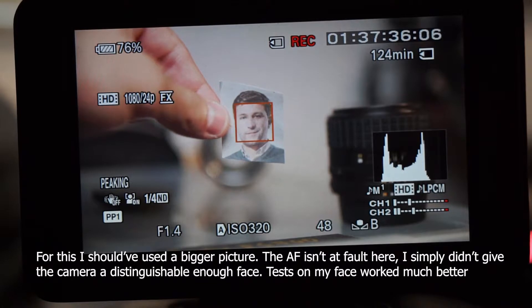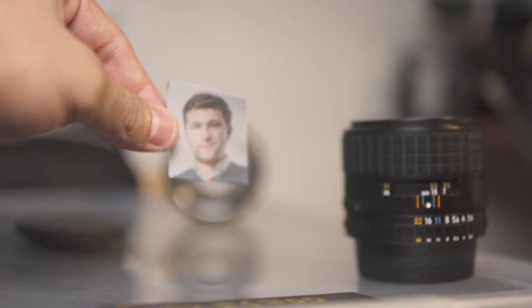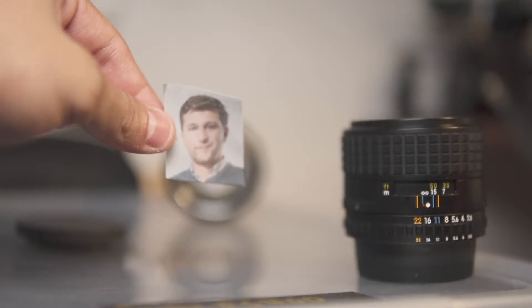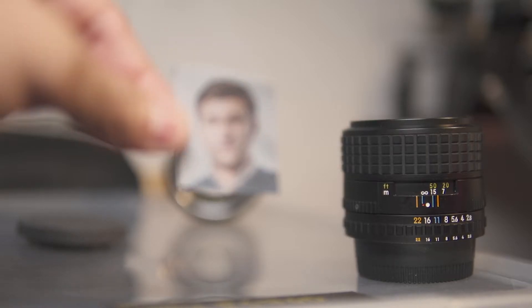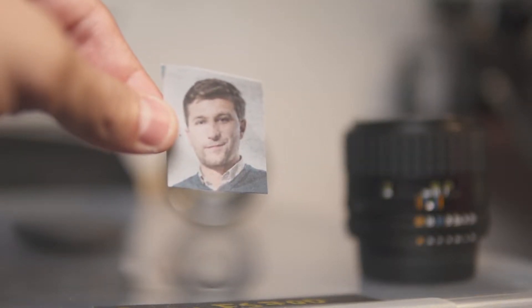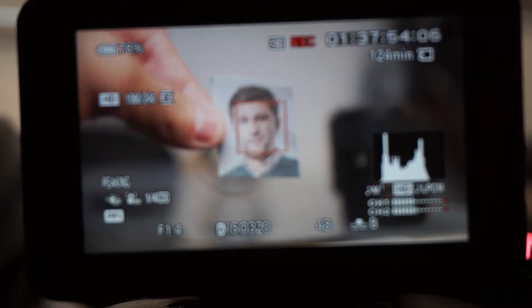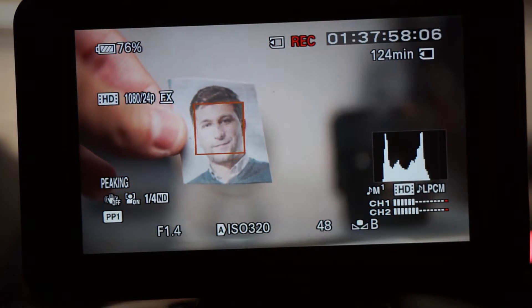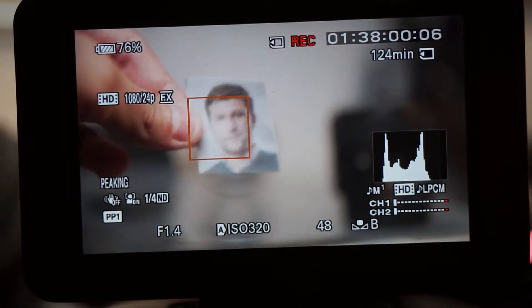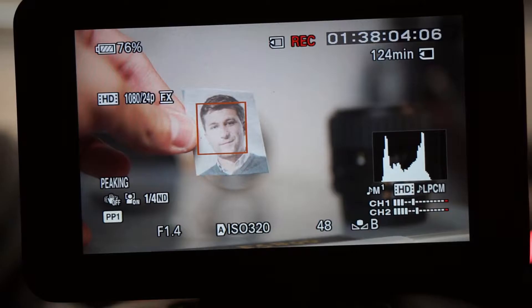If you can see the feed from the other camera, it's able to track it. Is it able to focus on it? That is the question. So it's focusing there. If I get it a bit closer, it's focusing. I think that might be the minimum — no, it's not the minimum. So it's tracking well, and whenever it's not in focus, it doesn't detect the face.